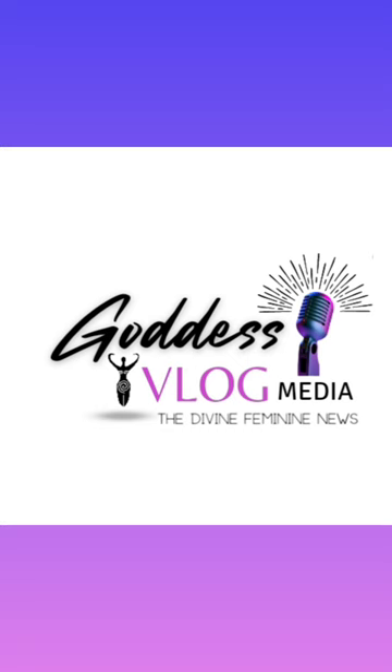Hello, this is your girl Lock Lotus from Goddess Blog Media, and I am here to give you an update on the maintenance method I decided on for my lock journey. I want to invite you to like, subscribe, and hit the notification bell so let's get into it.